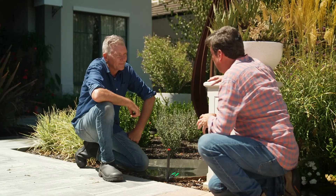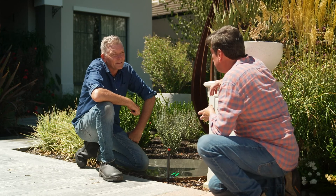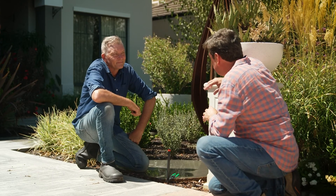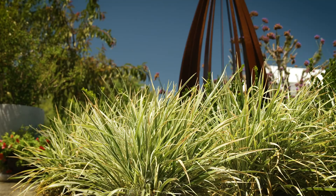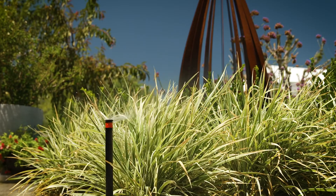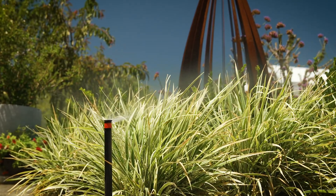One of the golden rules of irrigation systems is always to have the same type of sprinklers on each of the stations, not to mix it up. But can you retrofit existing systems? Absolutely. The MPs come with both a male or a female thread, so they'll go on any of the popular pop-up bodies.